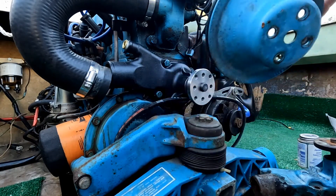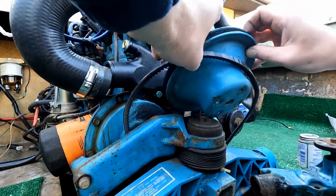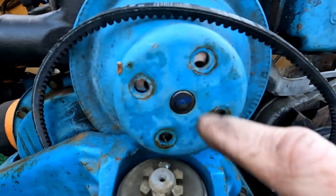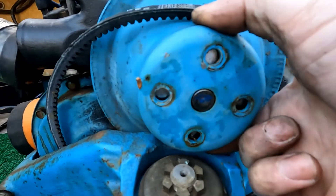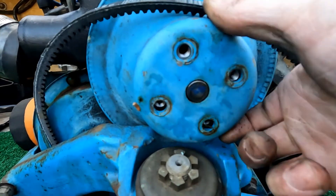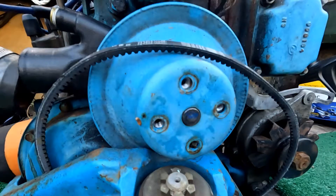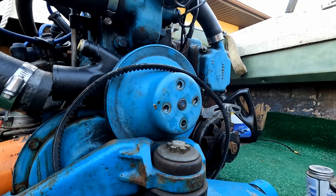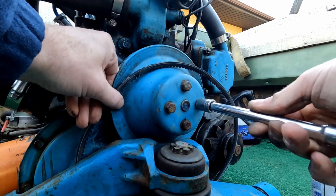The water pump pulley needs to go on next. You've got to make sure you get it fed around the belt properly to slip it down through there. There are two bolt hole patterns on the water pump, so you have to turn it until you get the set that fits whatever size pulley you have. I have lock washers underneath the four bolts so these shouldn't come loose.